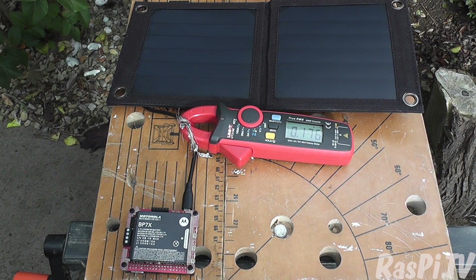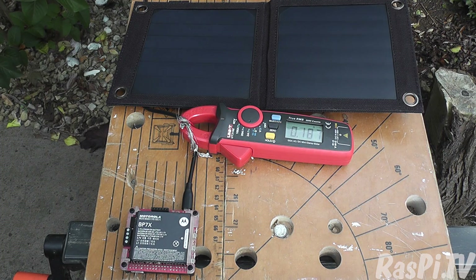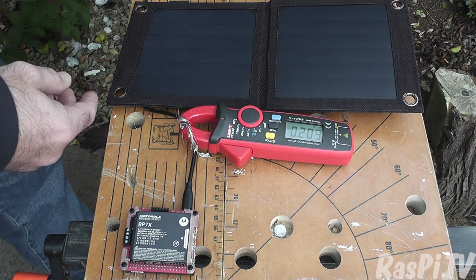On a proper sunny day I would hope it would go a little higher. We got 0.26, even 0.27 amps. So 0.2 amps at five volts is about one watt — and it's supposed to be a six watt panel, so you'd hope it might be possible on a bright sunny day to get an amp out of it.